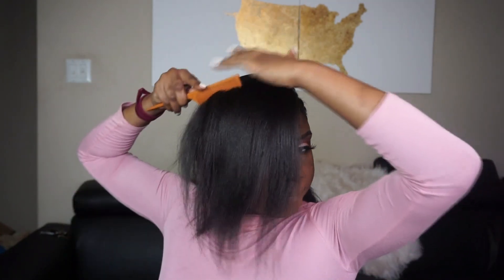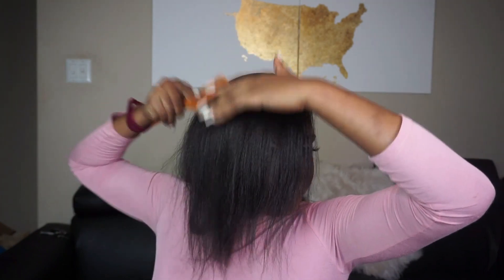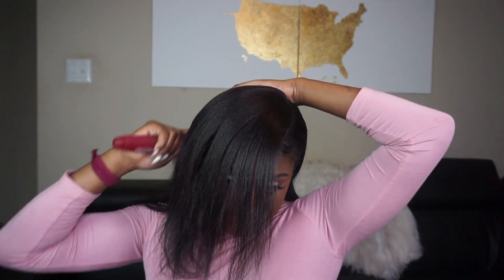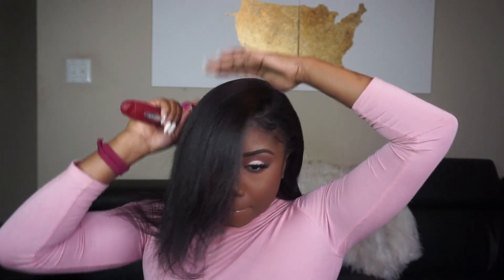This style is pretty simple. The only thing you want to do now is comb everything down — this is going to be your swoop bang. Comb it toward your face and get everything in place. I switched from a comb to a big paddle brush because the comb was tugging too much, and that worked better.